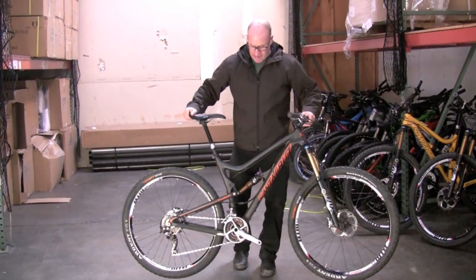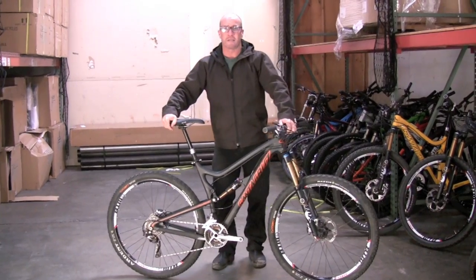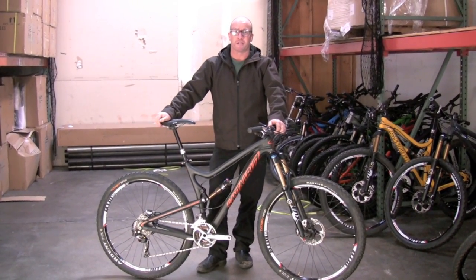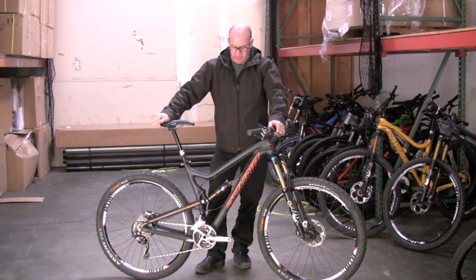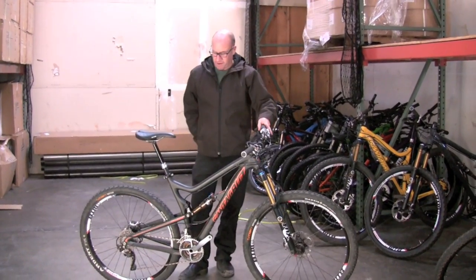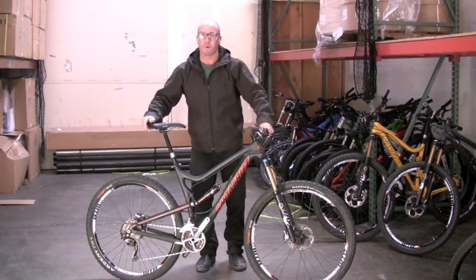Francis is over here today looking at our newest and greatest, which will be launching April 1st, which means you're seeing this either on April Fool's Day or right after, and it's up to you to determine whether it's a hoax or not. It has been talked about a bit — ballyhooed and bantered around — and I'm amazed that we've kept a lid on it for as long as we have. This is the Tallboy LT.